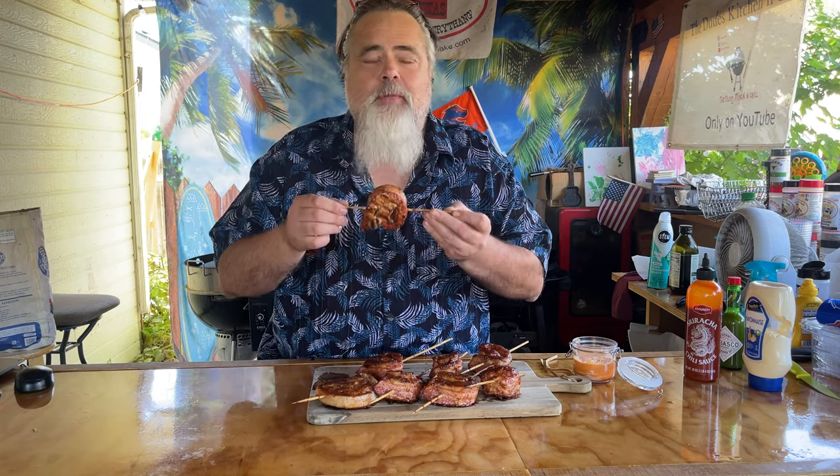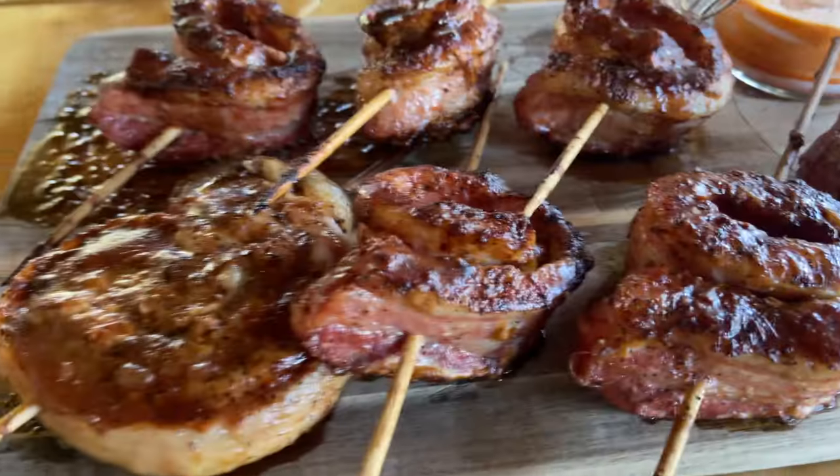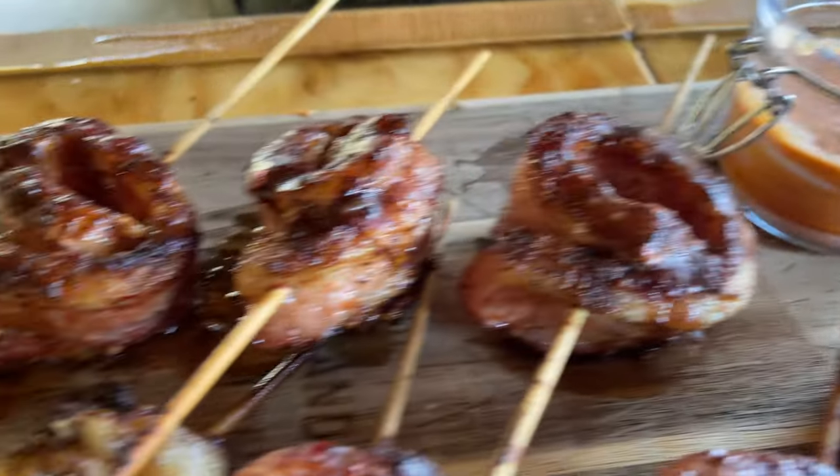Hey foodies, are you ready for the ultimate tailgating food? Well, get those grills fired up because I'm going to show you how to make one of the best tailgating treats you could possibly have.